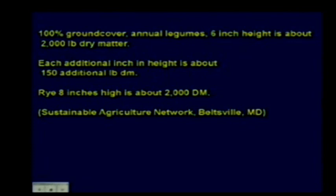If math isn't your friend, you can use a yardstick. Once a field is completely covered with an annual legume—say peas—that have been disced, come back up to a 6-inch height, that's about 2,000 pounds of dry matter per acre, and every additional inch of height is about 150 more pounds of dry matter. For rye or any annual small grain, 8 inches high with a completely dense stand is also around 2,000 pounds of dry matter.